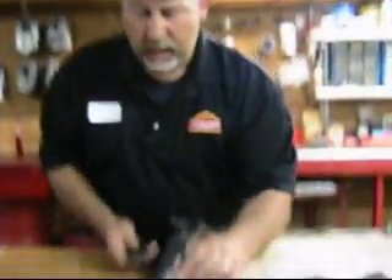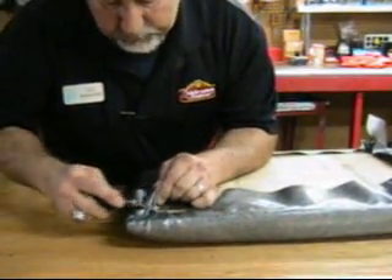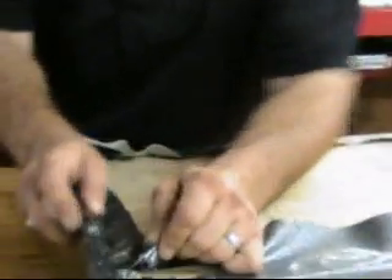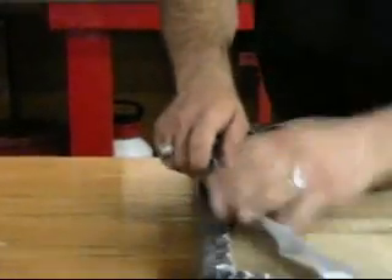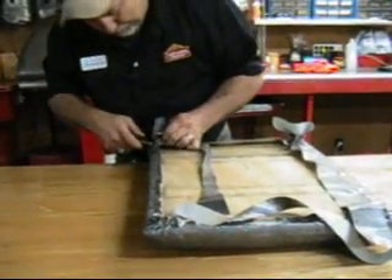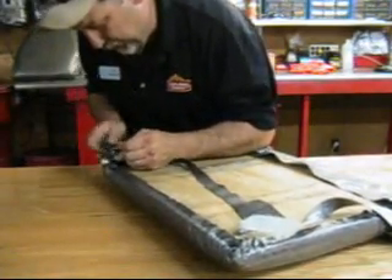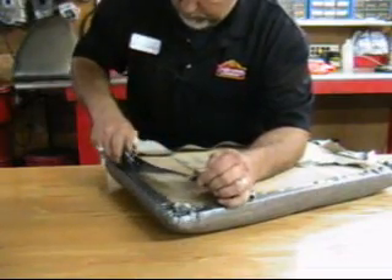Once you get it all stapled down, the next thing you want to do is get your box knife — I forgot to mention at the beginning that you need a box knife for this. You need to cut all the extra material from around it, just like this. When you're cutting, try not to cut past your staples, because if you cut past your staples you're going to have to pull all the material off and redo it. So just be real careful when you're cutting around the edges and cutting that wrinkled stuff.